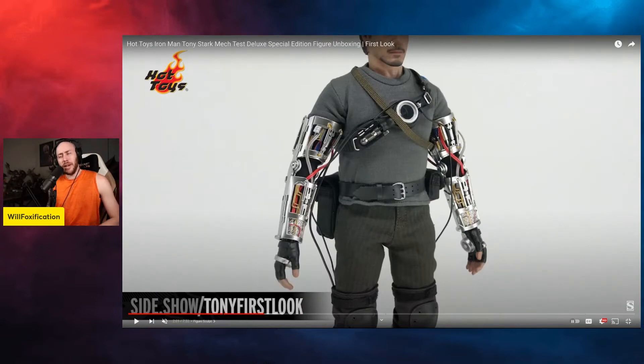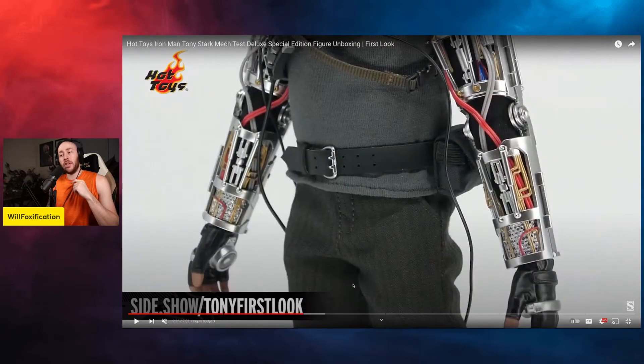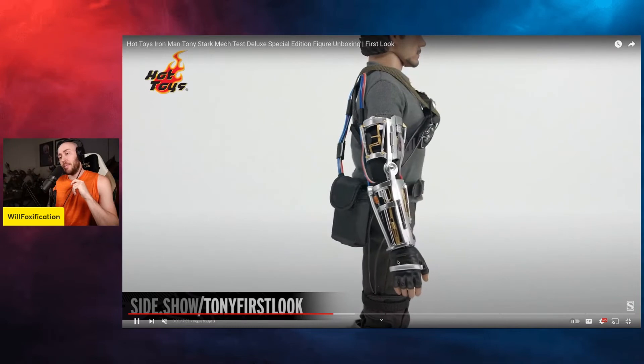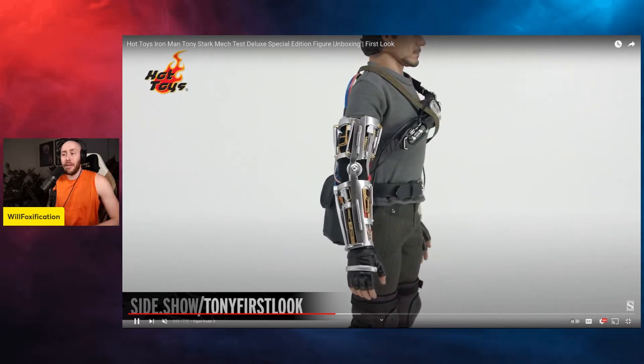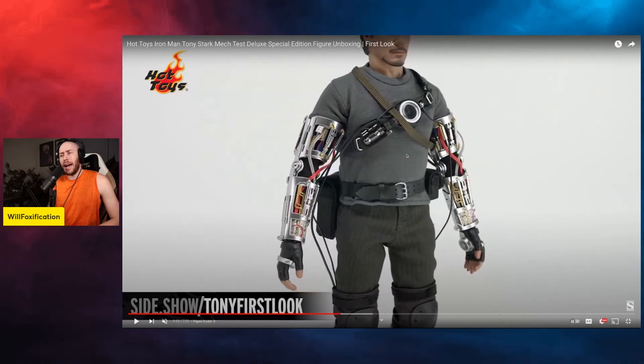The outfit is pretty basic. In some ways this almost looks like a kit-bash figure — not necessarily a bad figure, but not a lot going on. There's a lot going on in terms of the armor and wires, but in terms of the outfit itself, not that exciting. It's a pretty cool looking figure but it's definitely not for me. This is not a wide-reaching figure. I always go back to Cad Bane — this is not Cad Bane, this is not DX Vader — this is kind of a niche Iron Man.